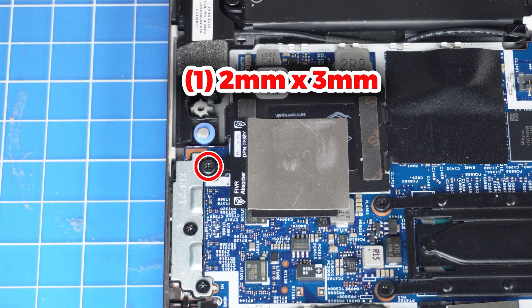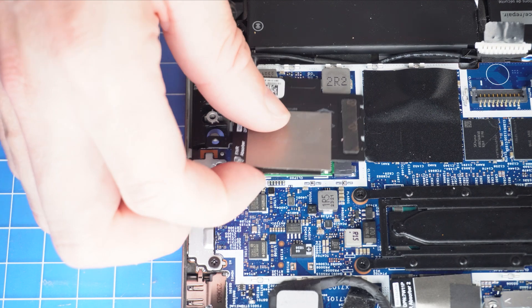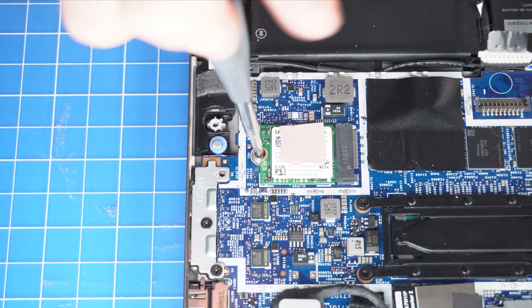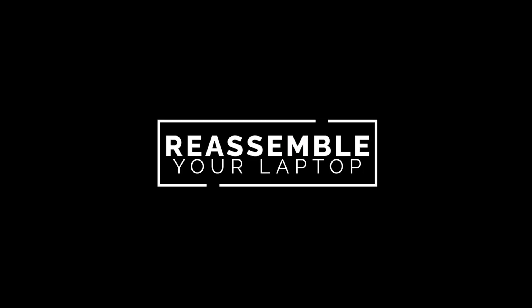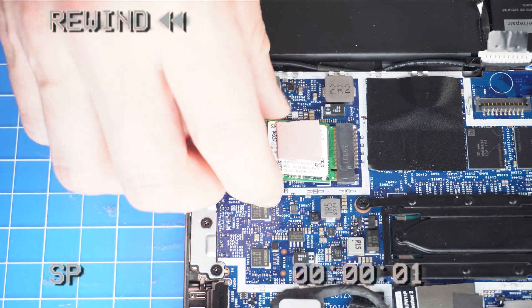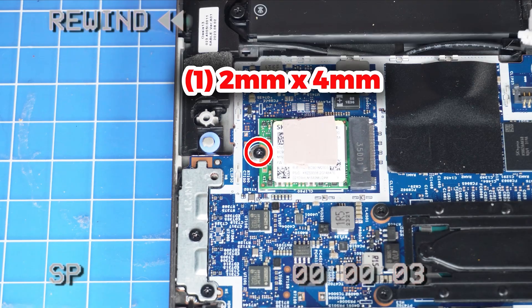Next, unscrew and remove the solid-state drive cover. Then unscrew and remove the solid-state drive. The reassembly of your laptop is as simple as following your steps in reverse.